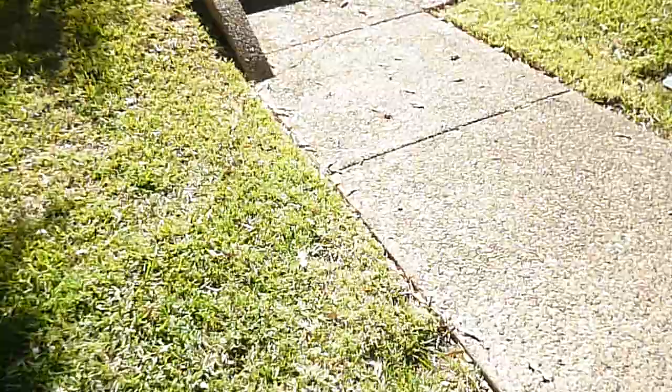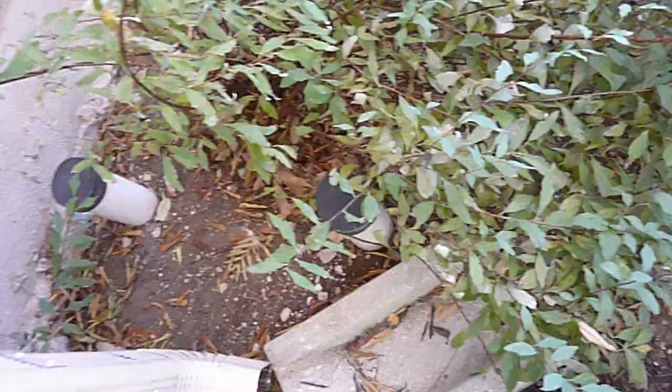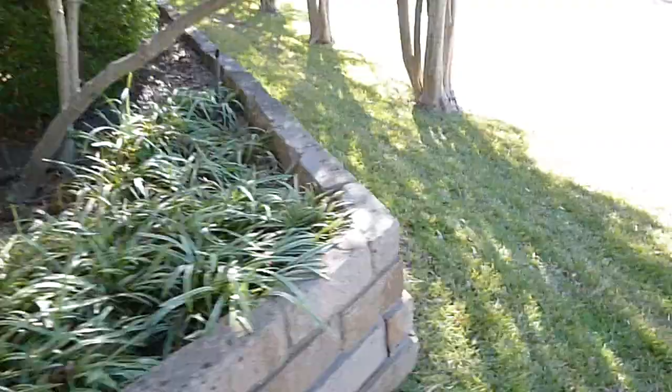Some of the sidewalk has settled right here, so this curb could be a trip hazard walking up. Going diagonally across the house — the water meter is behind me. These are your double clean outs for the sewer system right here in the front yard. I've been made aware that this house has experienced some foundation repair.